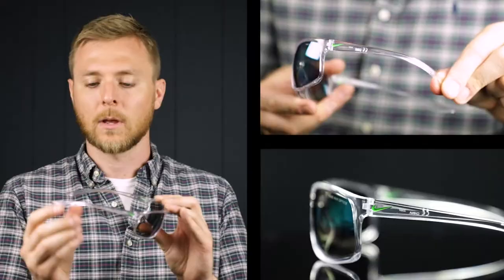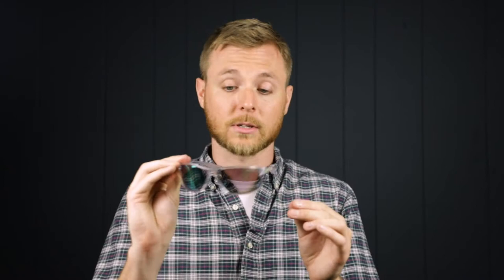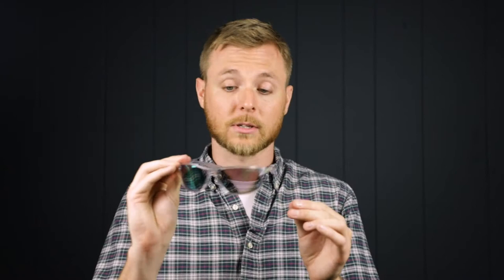And lastly, we have the Nike Adrenaline. This is a clear frame with green mirror lenses, and again, just really soft and flexible temple bars. They have a green Nike logo on both temple bars. This translucent color really stands out, and it's just a really durable, sturdy frame. These wraparound style frames are going to give you maximum coverage, so if you're into more of a full wraparound style frame, these are going to be great for you.